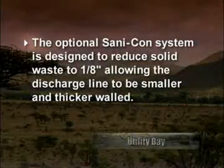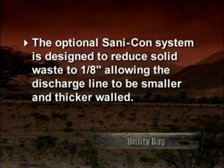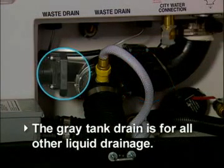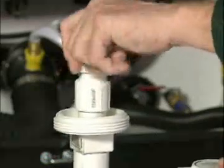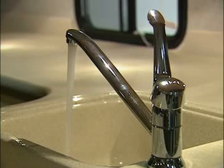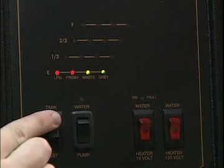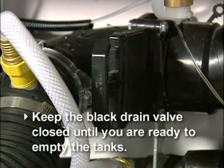The optional SaniCon system is designed to reduce solid waste to one-eighth inch, allowing the discharge line to be smaller and thicker walled. The black water tank drain is for discharging solid wastes; the gray tank drain is for all other liquid drainage. Remove the end cap of the SaniCon system and ensure the sewer hose is properly connected at both ends. You'll want to have the gray tank at least half full to rinse the drain hose. If needed, fill the gray water tank by running water in the shower or sinks. Use the monitor panel to observe tank fluid levels. Keep the black drain valve closed until you're ready to empty the tanks.